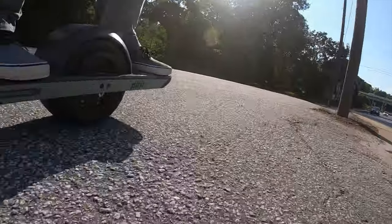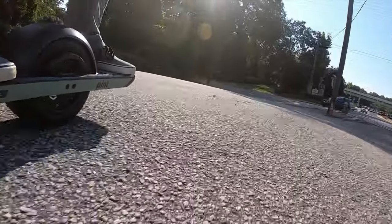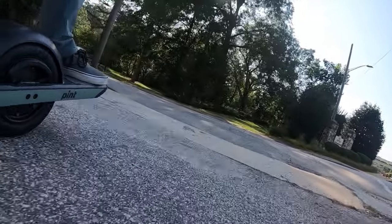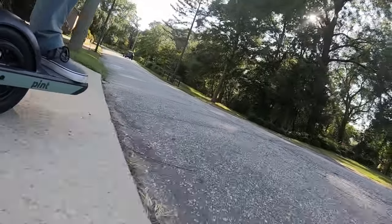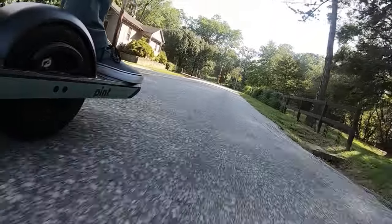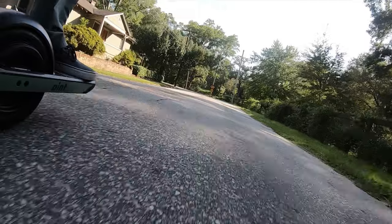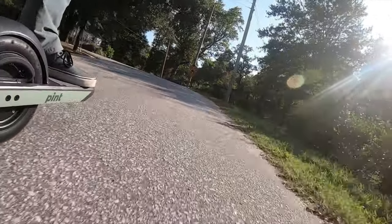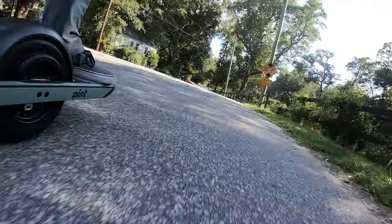The maneuverability of this One Wheel is just so good. Just zipping through that traffic right there — on my boosted board, it would not have been that easy, that's for sure. I mean I'm not a very good skateboard rider, so on the Mini X people probably could zip through that, but I probably would not be able to.